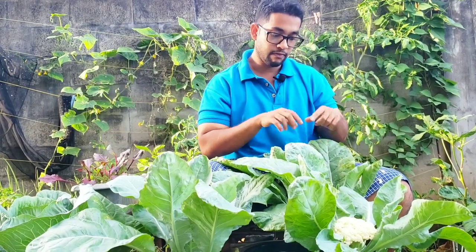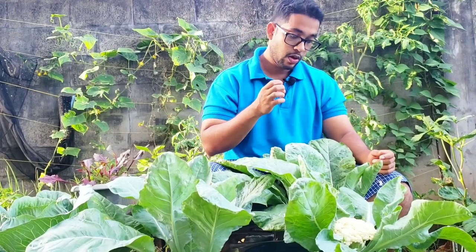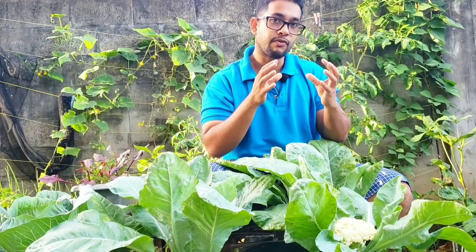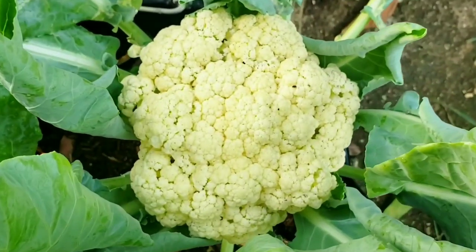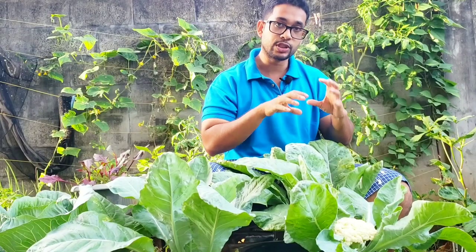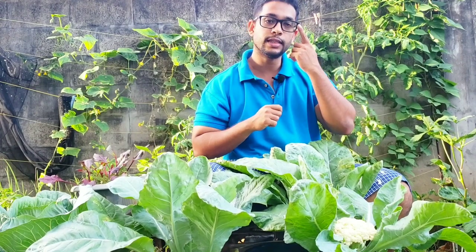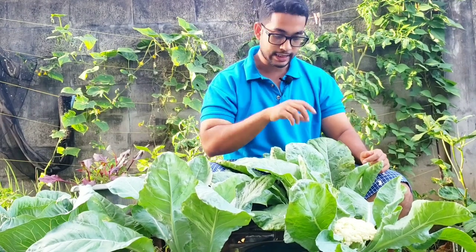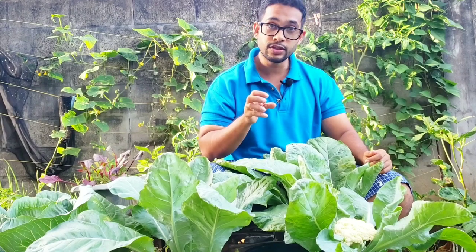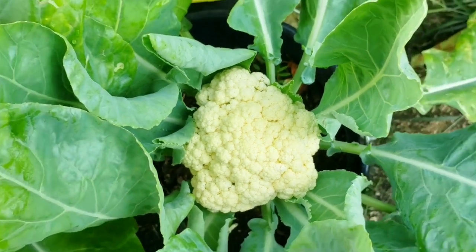I like to get the biggest possible head out of my cauliflower, so I leave it until I start seeing a bit of separation — it's not as tight as the youngest one, but I can see some separation. That allows it a bit more time to grow, and as soon as I start to see it separating somewhat, I'll harvest it, which is what I'm going to do today. If you think the taste isn't quite right or it's a little bitter — because when it starts to separate it can get a little bitter — then you may want to harvest it when it's still quite tight, for a sweeter flavor.